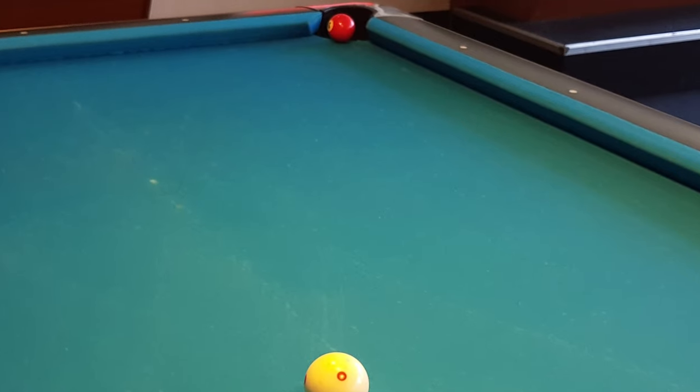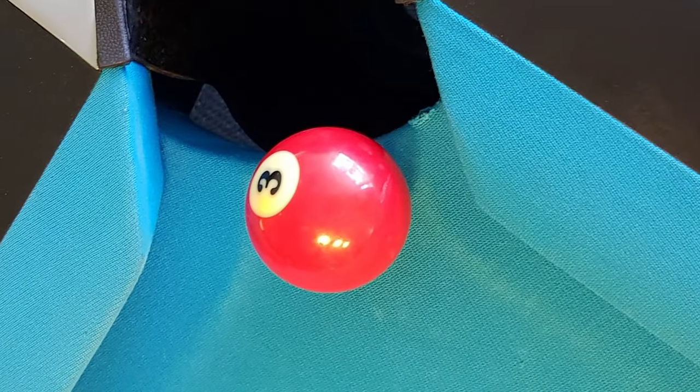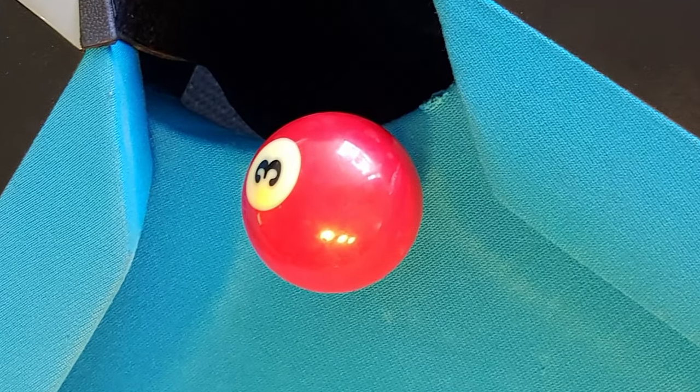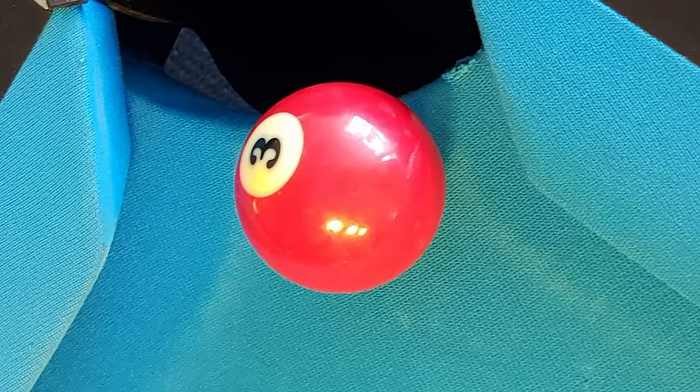The situation is this: the free ball is hanging in the corner pocket, and balls that are hanging in the pocket like this are always not that easy to judge, so we have to talk about it.